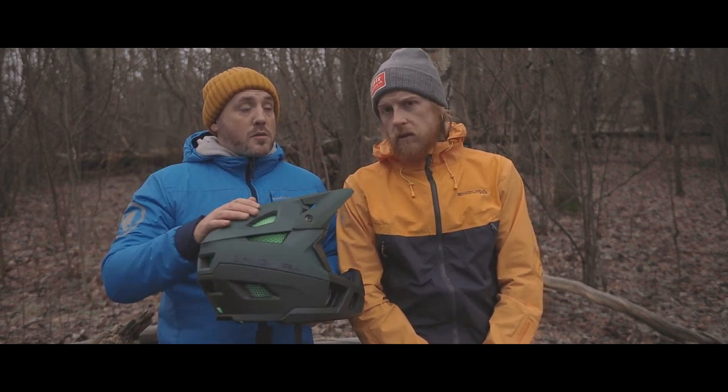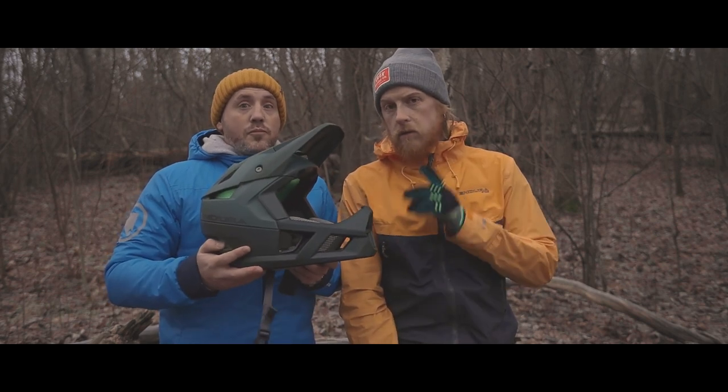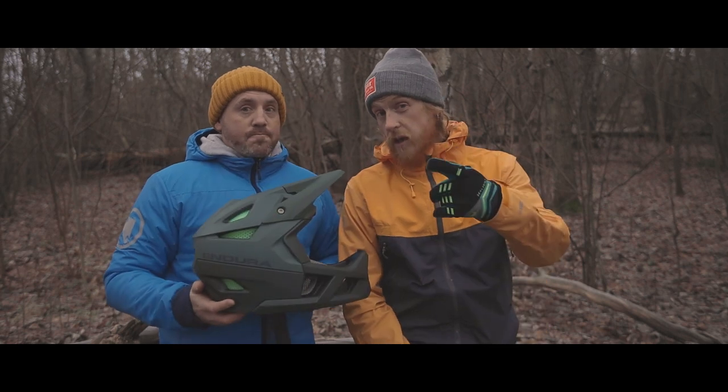That's our out-of-the-box review on the Endura MT500 Enduro lid. Go check it out — available in black and forest green, lightweight, really nice. We'll be updating you guys during the season on what we think about this helmet and how it feels. See you all on the trails!